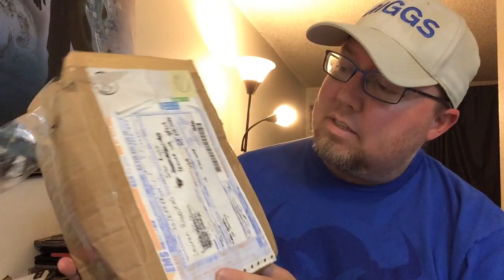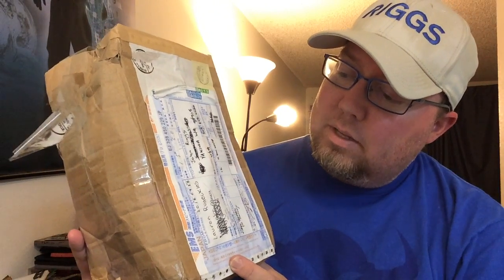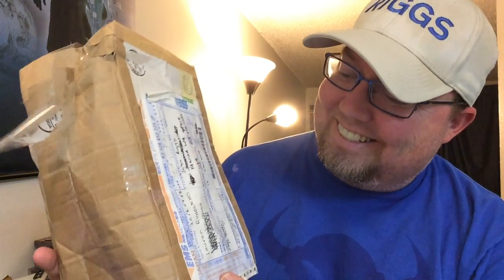Look at the size of this package! My goodness! This came from my friend Lauren — Runicles? I've never actually pronounced her last name out loud.